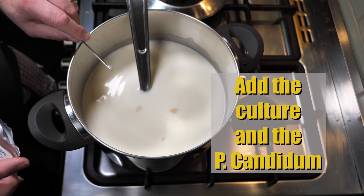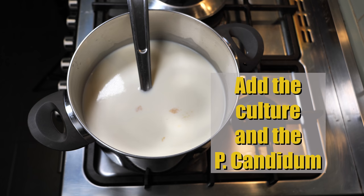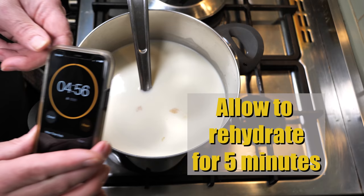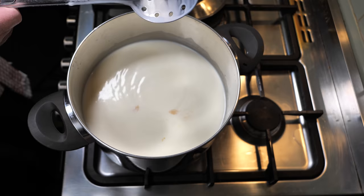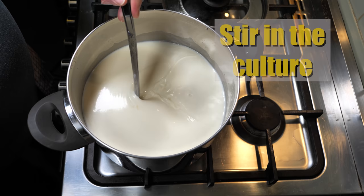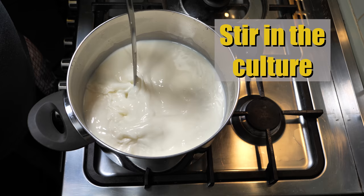We're going to add the culture and the Penicillium Candidum at the same time. You can see it floating on the top of the milk there. Now we're going to allow that to rehydrate for five minutes, then cover it up. After the five minutes, we're going to stir in the culture and stir it thoroughly through the milk.